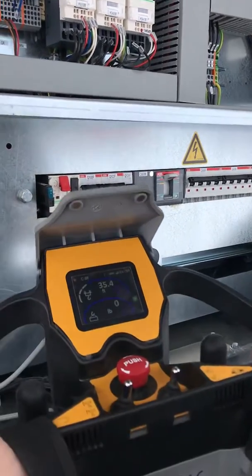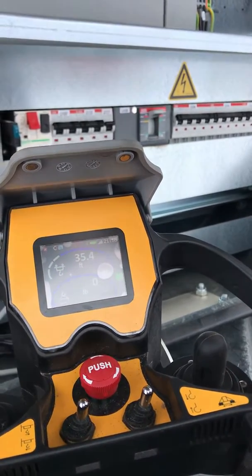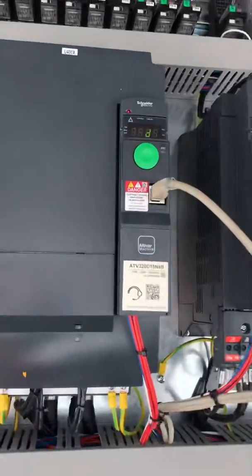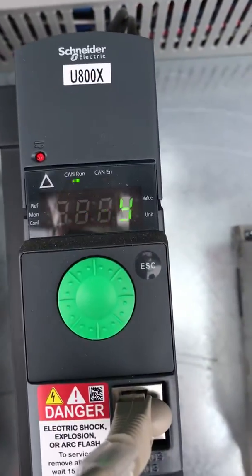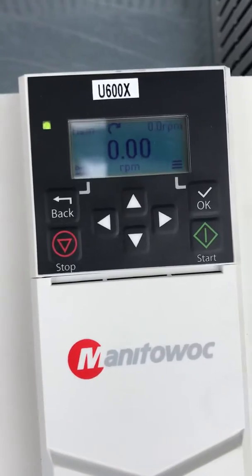Okay, so we're going to go ahead and connect the crane up. The crane's connected up. As you can see up there, all of them say RDY. That's where you're going to see an error code if there is one. The swing drive does not say RDY — it tells you what the RPMs are.